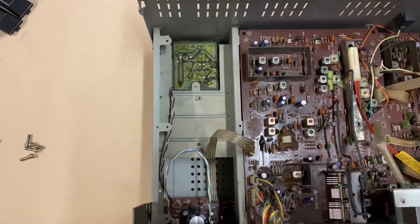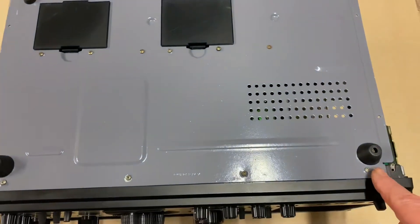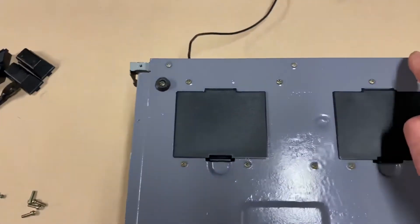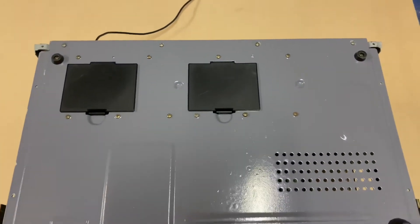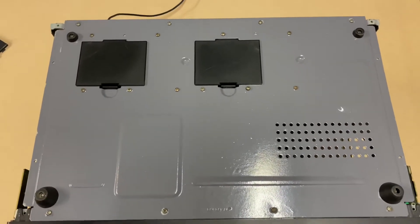The next step is to flip the unit upside down. When the unit is upside down, you'll see eight screws on the peripheral — one, two, three, four, five, six, seven, eight. These eight screws need to be removed and the bottom cover will come off neatly. Beware when you take the bottom cover off: there is a connector to the battery compartment that you will need to disconnect from the power board.